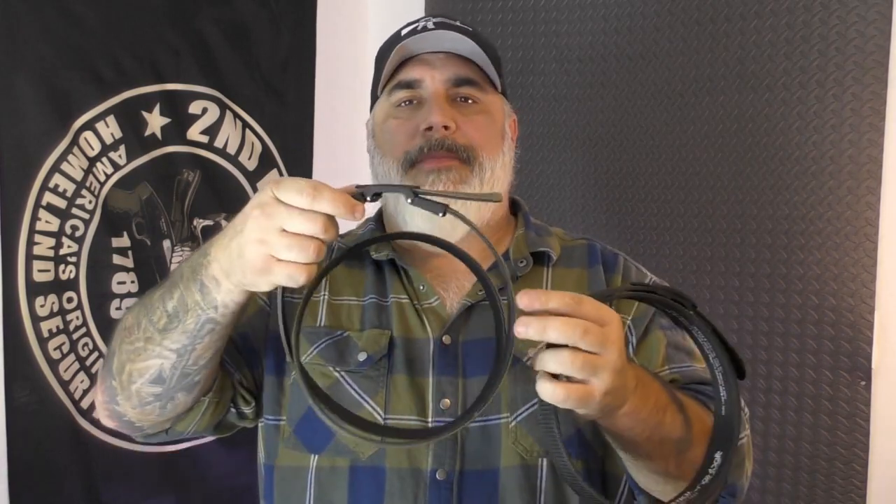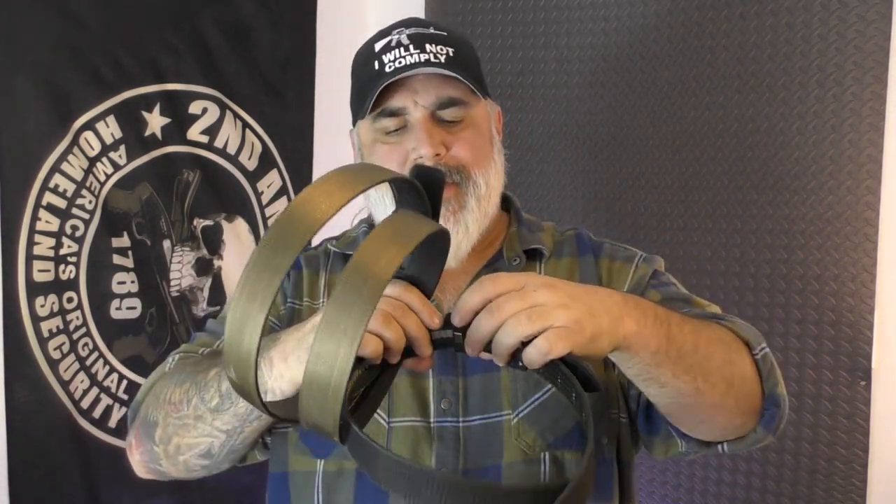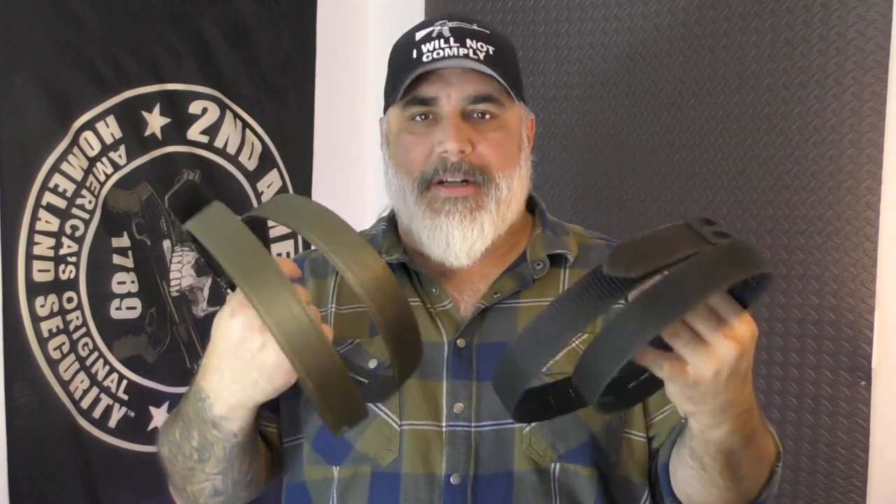The Core belt has a purely mechanical lever, and the Next Belt has a little bit different lever — smaller, but still a lever system, which you'll see up close at the table. The Core belt is leather inside, while the Next Belt is nylon inside. They're both nylon outside, both ratchet belts, and both have metal buckles.